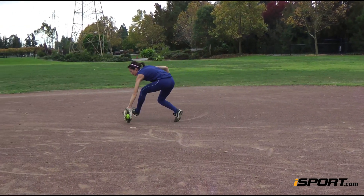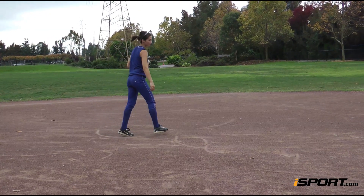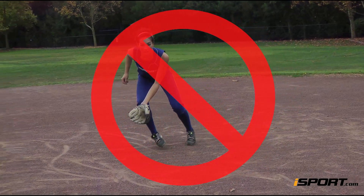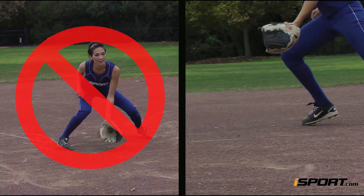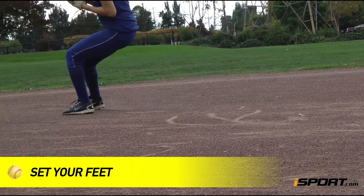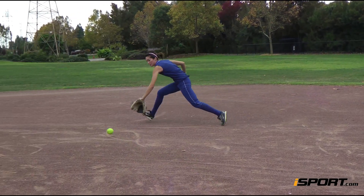Once the ball is in your glove, use your throwing hand to secure the back of your glove, then bring both your glove and ball up into position to throw. What you don't want to do is torque your glove to your throwing side by just moving it to that side. Keeping your thumb to the left of the ball, always turn your wrist thumb side. After you've caught the ball, make sure your feet are set before you throw, especially because you are not facing your target when you field these types of grounders.